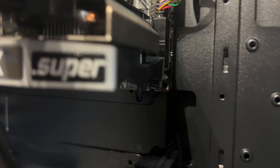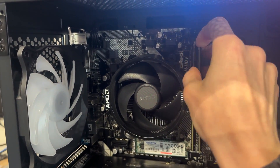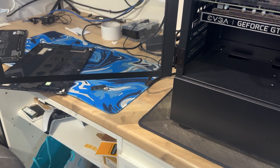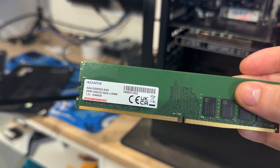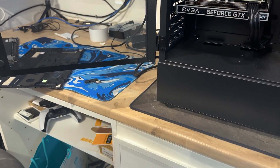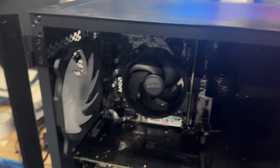Let's take out this DIMM slot - just this one. I always look at these first because if they've been pre-built, they usually use cheap things. This is a data brand - they're not horrendous but at the same time you can have problems. This is an 8 gig stick.